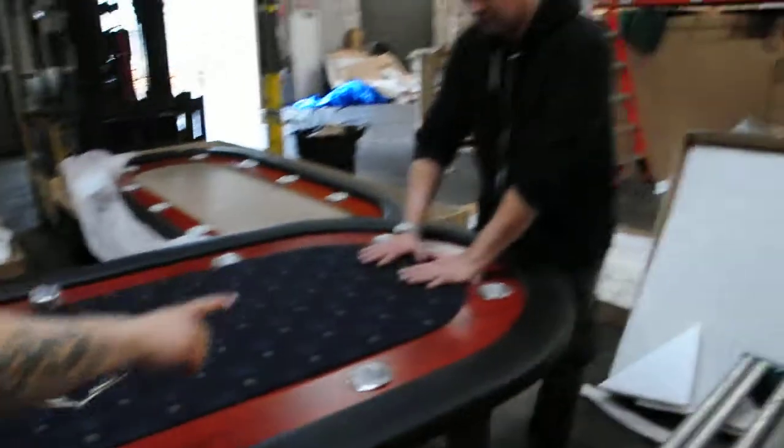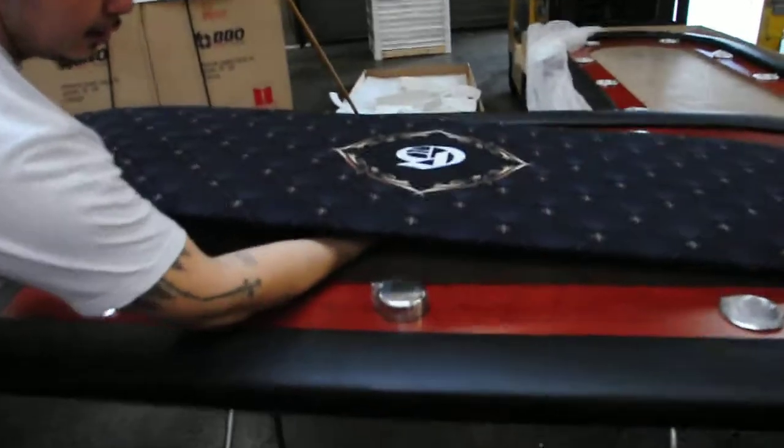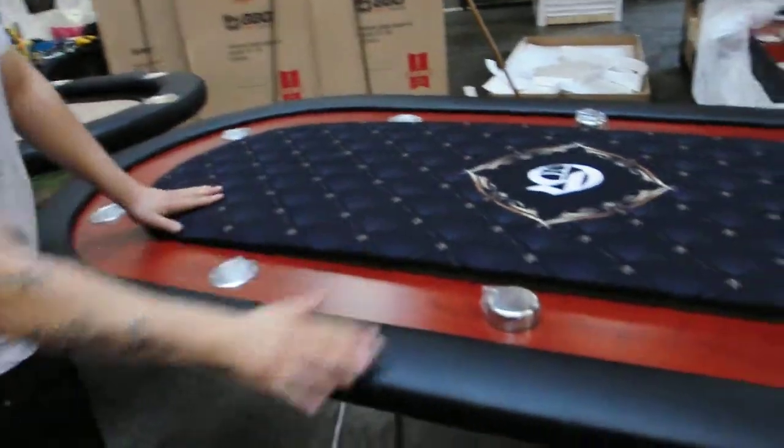You're going to have one guy on one side holding the surface down. Then you grab your hand right here and you want to bend the board to fit on this side. And then you see how it goes like that?